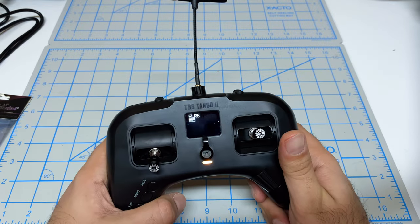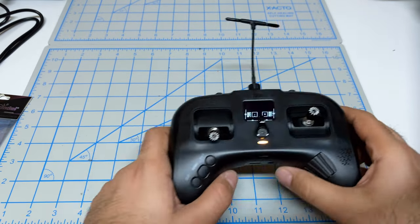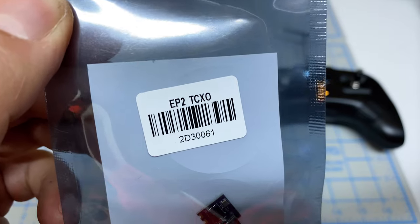I'll give you a link in the description to how we did that modification. So we're doing the first flight, but equally importantly, I want to check out this guy. This is a Happy Model EP2 receiver.